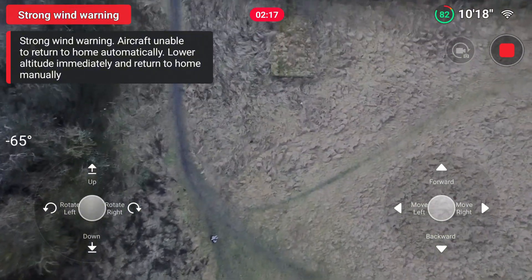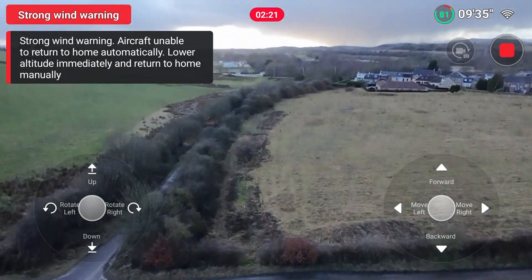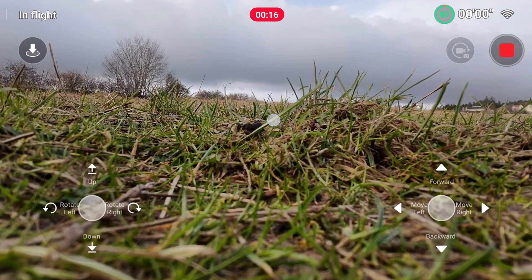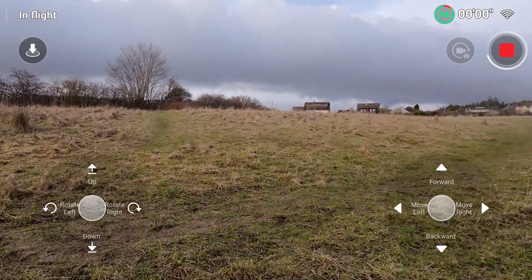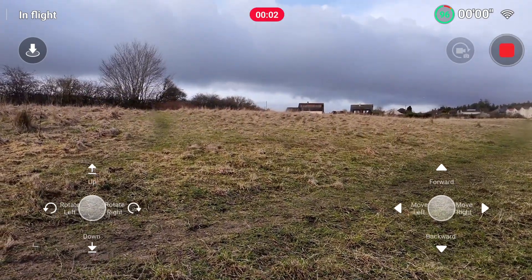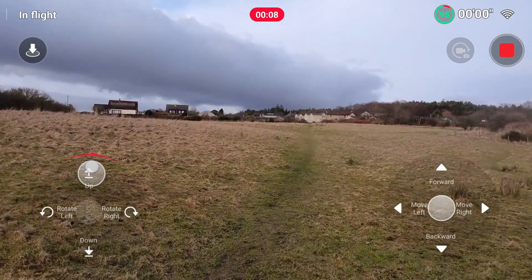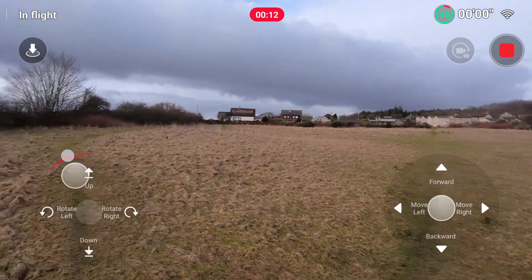I won't bore you watching the drone descend — it takes an absolute age — so we'll crack on with the next part of the test. For this test I'm going to take the drone up to the maximum altitude, keep it at that altitude, and then fly it horizontally to the maximum distance. I'll then bring the drone down to land and pace out the distance. I'll fast forward this as it is pretty slow.